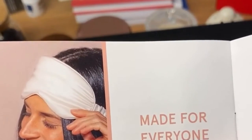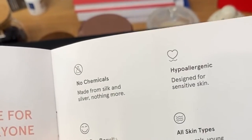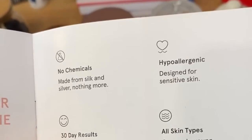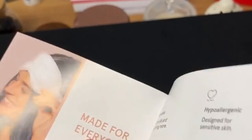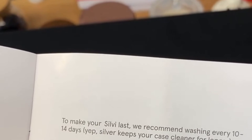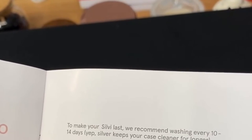It's made for everyone, there are no chemicals, it's hypoallergenic, and they guarantee you'll be smiling in a month — for guys and gals and all skin types. For care instructions, wash it every 10 to 14 days, and don't iron it because you've got to be careful with silk.